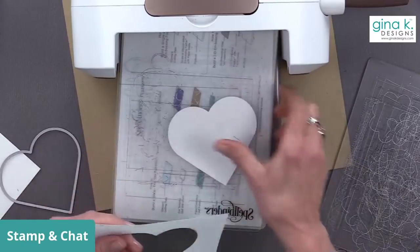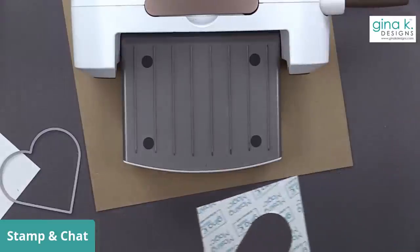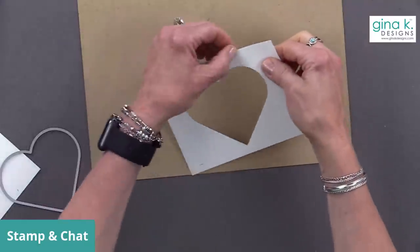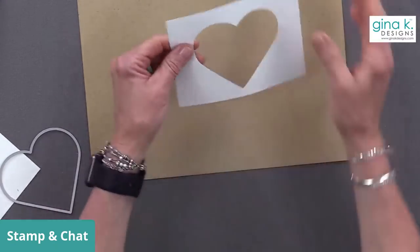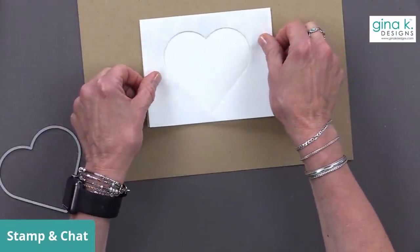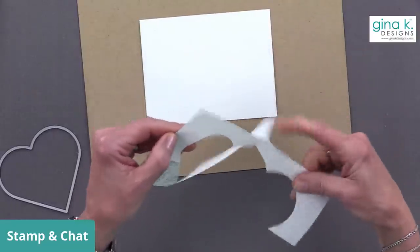This heart die is from the Master Layouts Four die set. You can keep the cut-out heart and use it on another card project. For those joining on YouTube, we'd love it if you'd give this video a thumbs up. Feel free to subscribe to my channel and hit the notification bell so you never miss another video — that way you'll get a notification when a new live is happening.